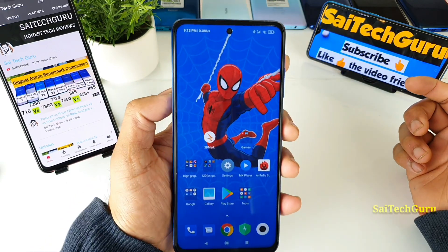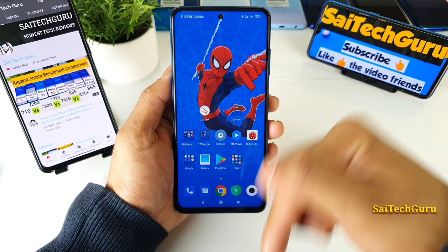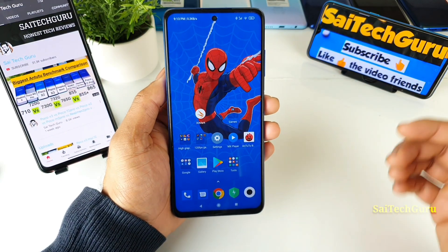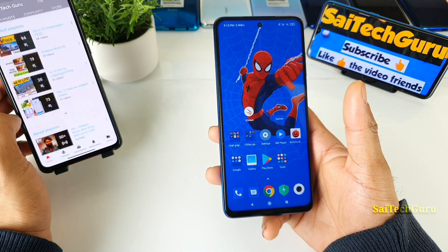Make sure to follow me regularly for more updates on the POCO X3 device. In case you want to know what wallpaper I am using for the punch hole, check the links in the description for the wallpaper playlist, and also check the playlist for more POCO X3 videos.